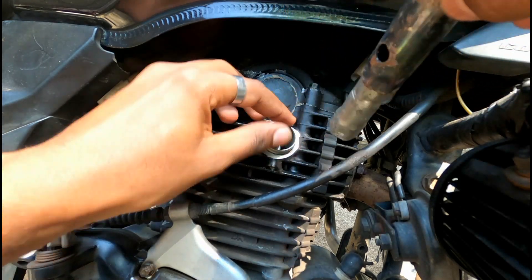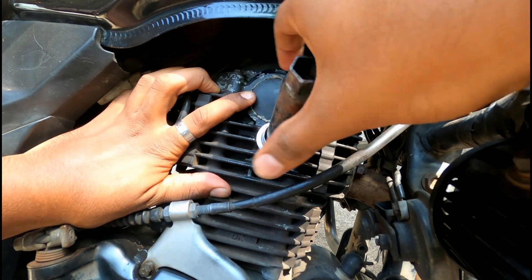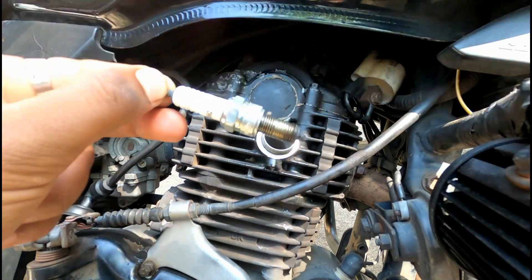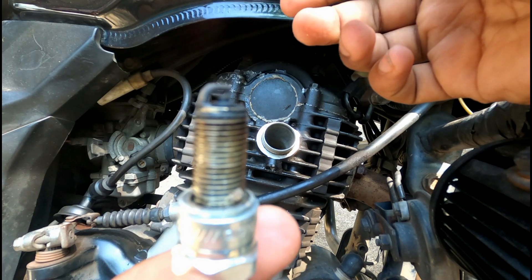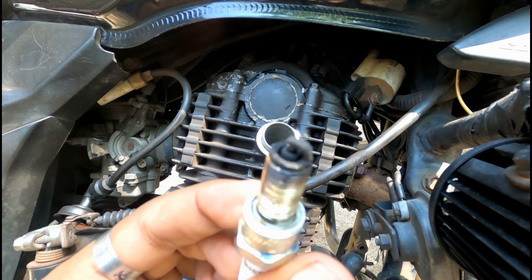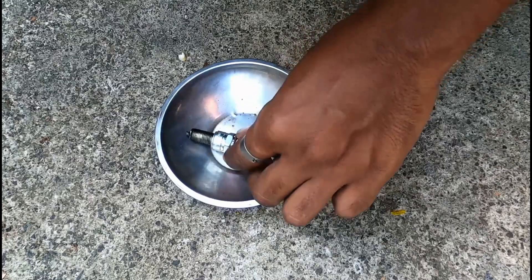Now, we are going to remove this plug for a full light. So we are going to remove this plug for a full light. I will remove it. Now, I will remove it.